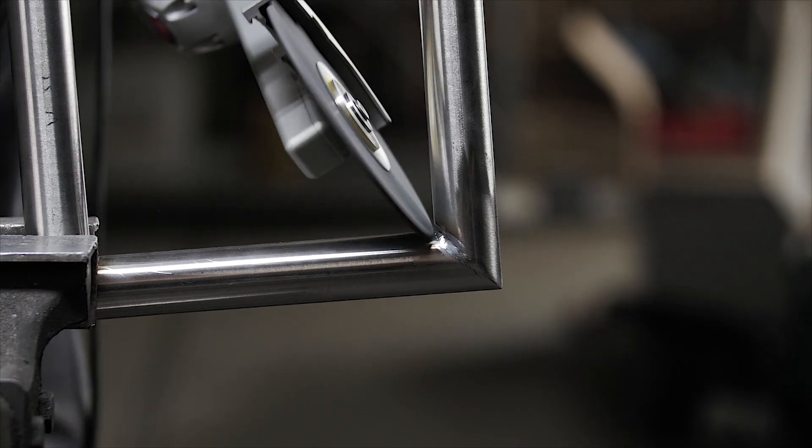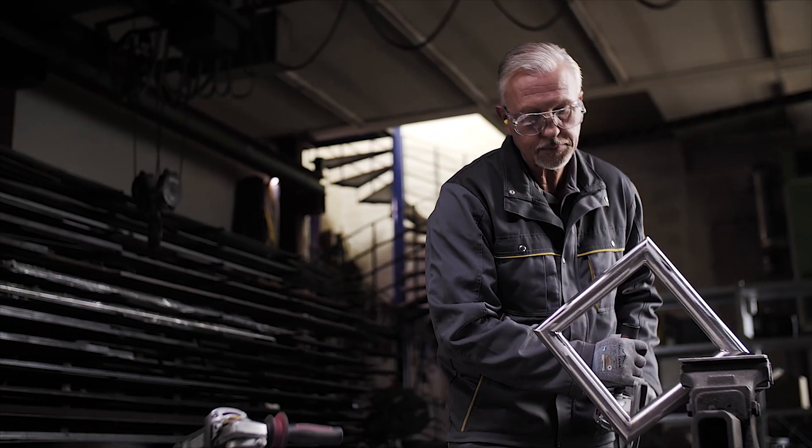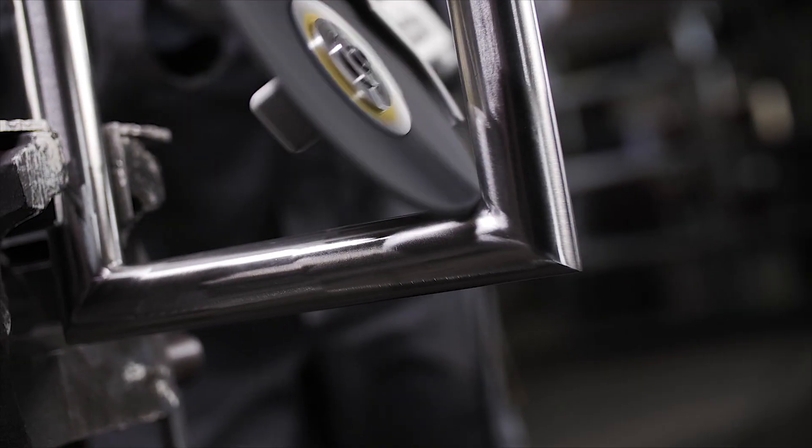Work on the weld itself just to blend the weld and then to take the heat marks, using the tool coming backwards and forwards.